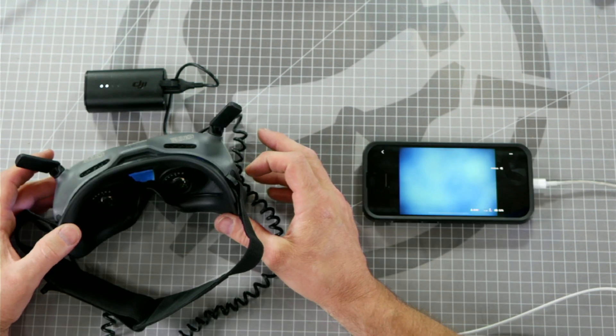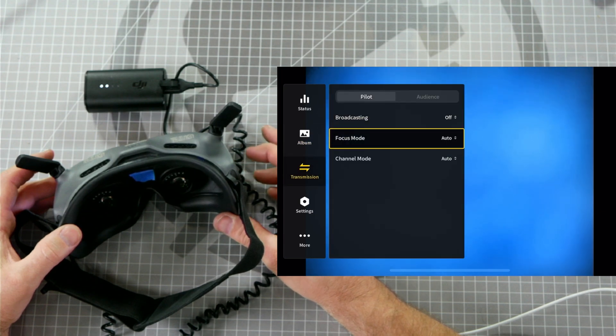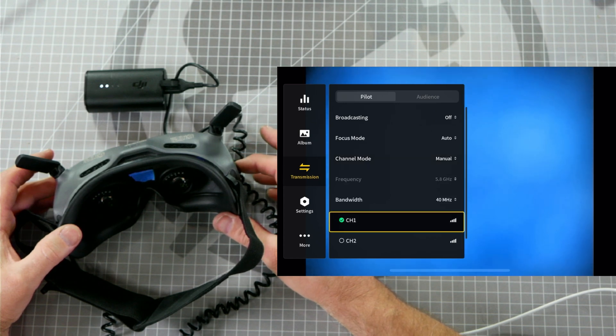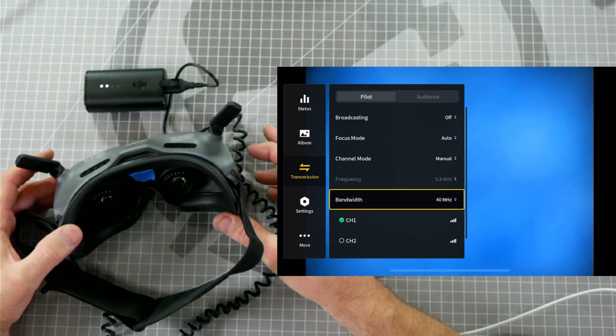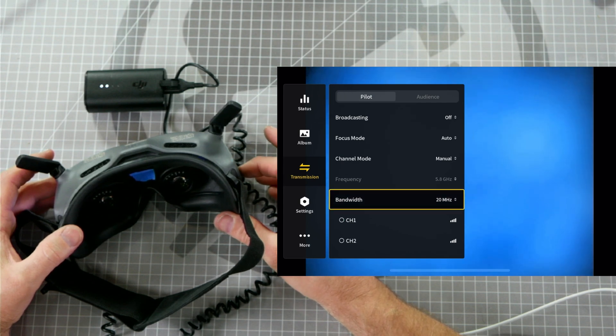To check to see how many channels you have available, swipe from left to right on your trackpad, scroll down to Transmission, click on Transmission, scroll down to Channel Mode and switch it from Auto to Manual, then scroll down, change your bandwidth to 20 MHz, and scroll down to see how many channels you have available.